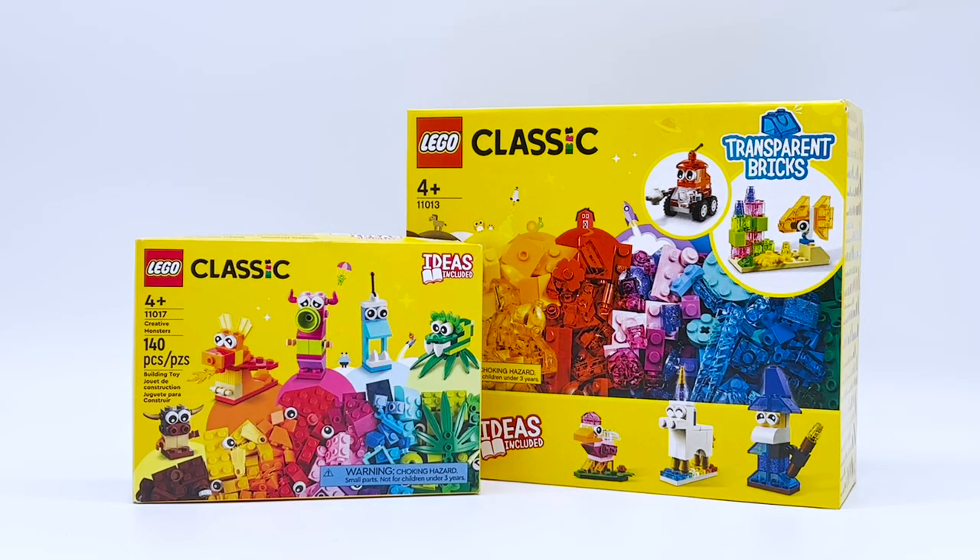Hey everyone, I'm Mind, and in this video I just wanted to take a moment to appreciate LEGO Classic. I don't know about you guys, but LEGO Classic is something I have not bought since I was a kid. Because when I was little, I would get brick boxes all the time — they were just an easy, fun collection of bricks to play with. But as I got older, I started leaning more into themes and whatnot, so the more classic-style sets sort of just went off my radar.